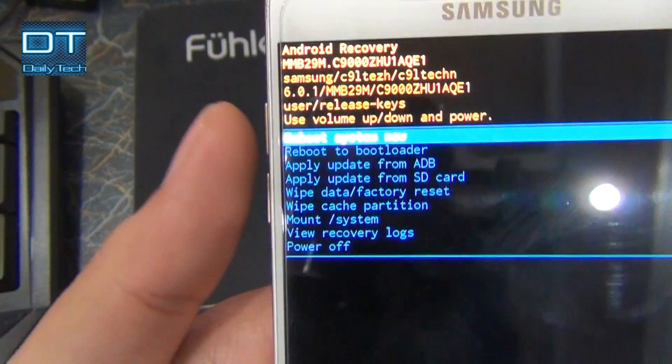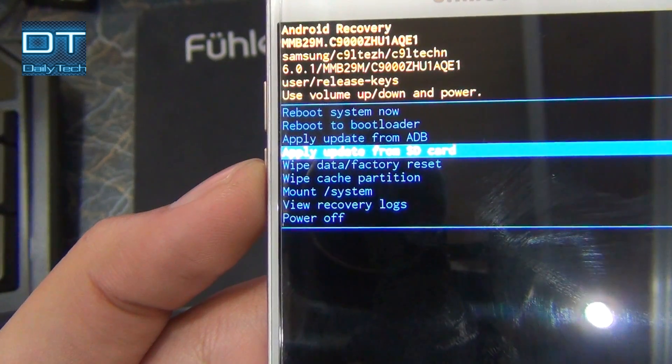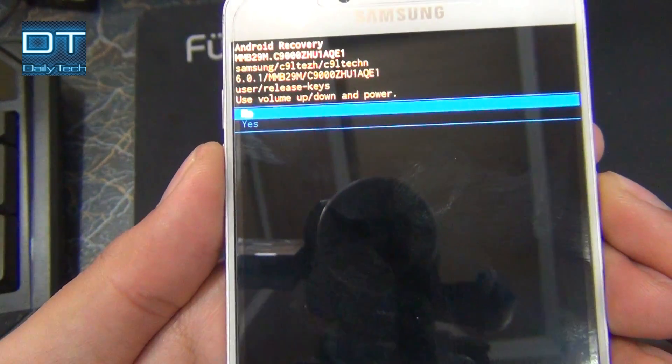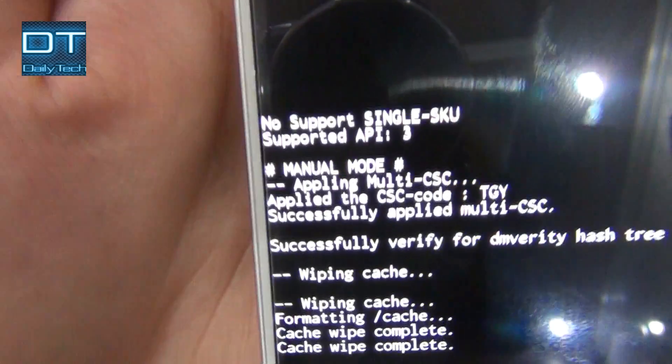I am gonna use the volume up and down key to move up and down here. So first I am gonna go to wipe cache partition and then press the power key to select this option. And now I am gonna select yes. You can see the log here telling the wipe cache partition is complete.